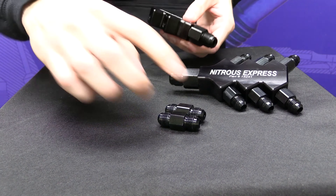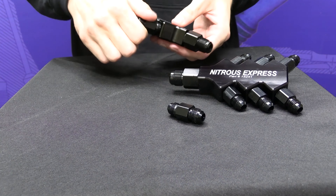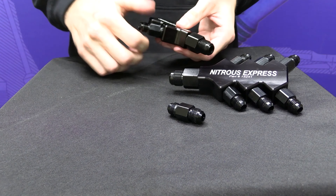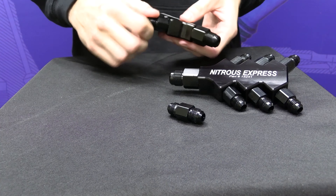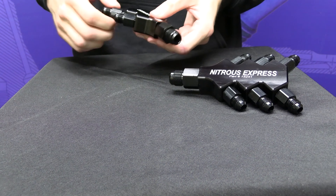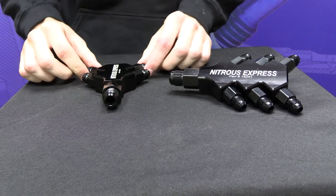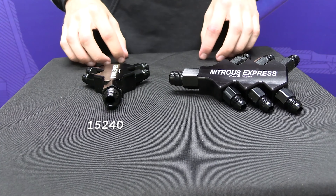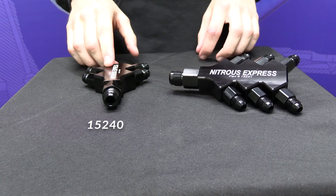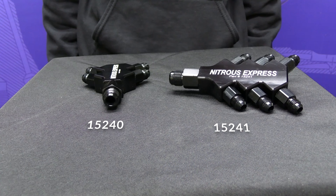Here are a few specs of the distribution block: it's made right here in the USA, out of billet aluminum. The inlet fitting is 8AN o-ring sealed and the outlet fittings are 6AN non-o-ring sealed. The inlet and outlet fittings are not included but can be purchased on the website. The part number for the 4 port distribution block is 15240 and the 6 port is 15241.